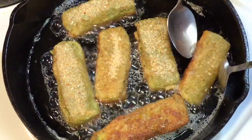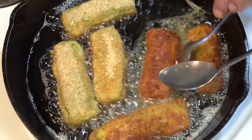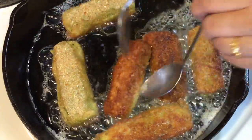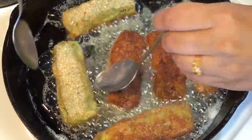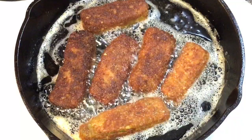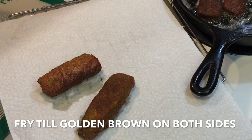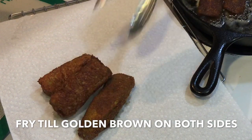Fry the fish on medium-low heat in batches without overcrowding the pan. After a few minutes, turn the pieces and fry the other side on medium-low heat as well until they become golden brown. Take them out once they are golden brown and fry the next batch.